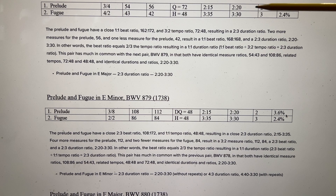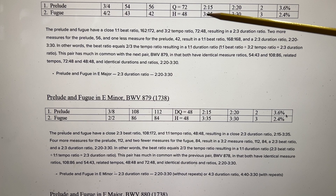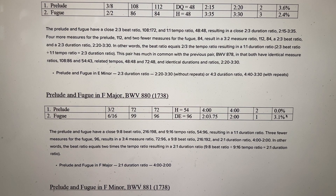Prelude and Fugue in E major: the Prelude lasts 2:15, the Fugue lasts 3:35. Round off 2:15 to 2:20 and 3:35 to 3:30, and you have an easy 2-3 duration ratio. Look at the numbers of measures: 45 to 42. Do a little calculation and figure out what the ratio is between those, and that might give you a clue as to Bach's intentions.